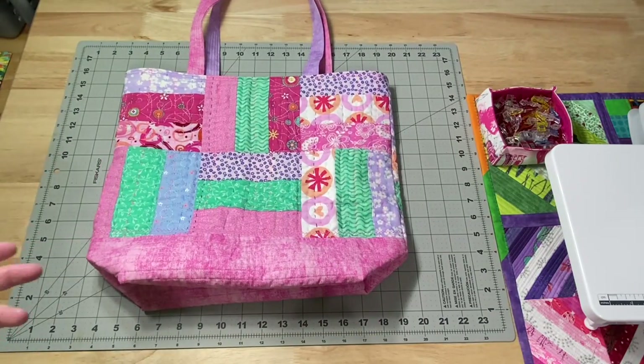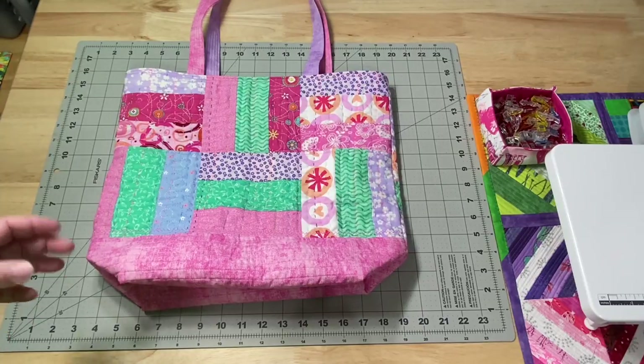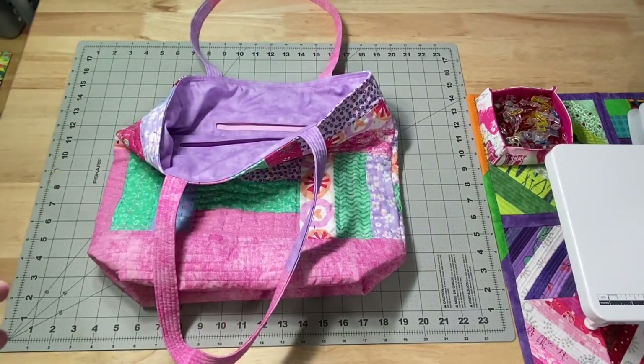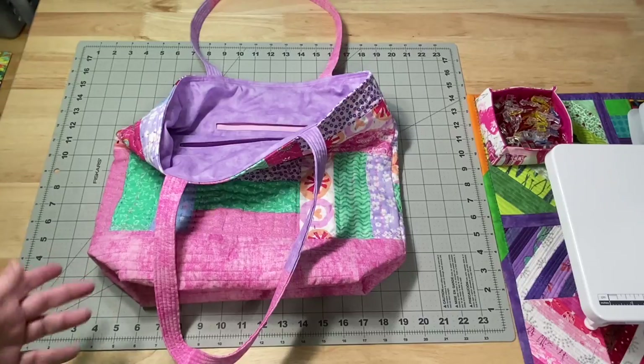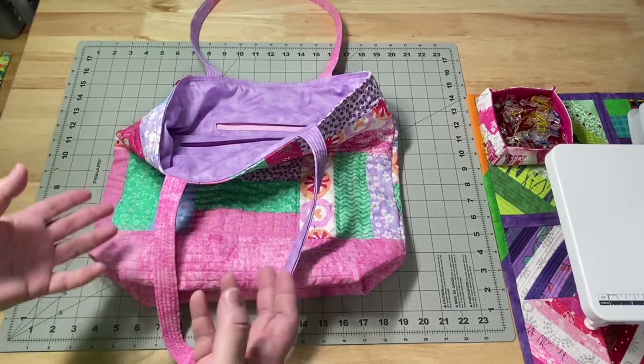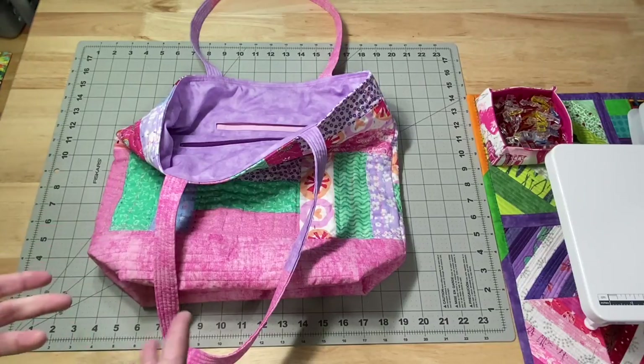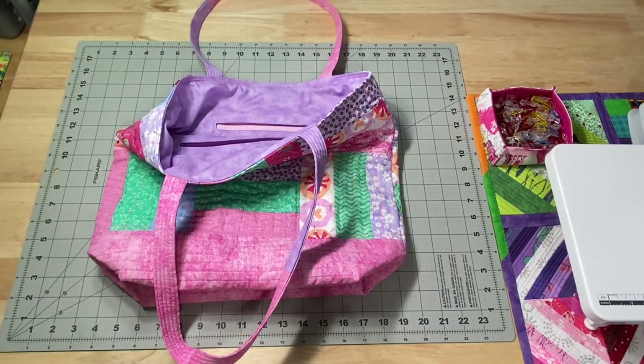It took me a little bit to get my brain wrapped around a tote bag because I haven't made one in a while. I re-watched the video on how to make the welt pocket — I had the idea in my head, I just wanted to make sure I didn't mess anything up. This was the last of this type of purple that I have, so I didn't want any issues and have to go find something else.